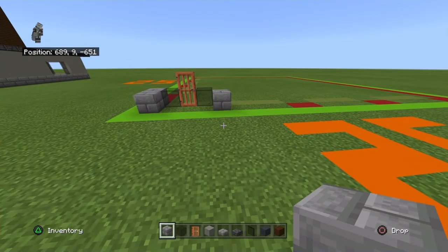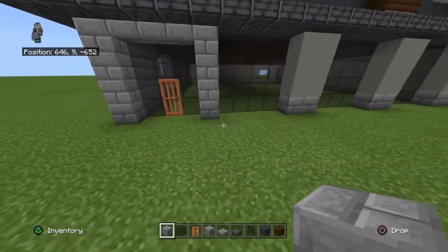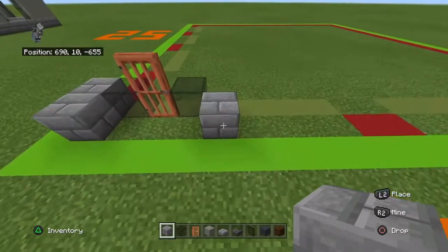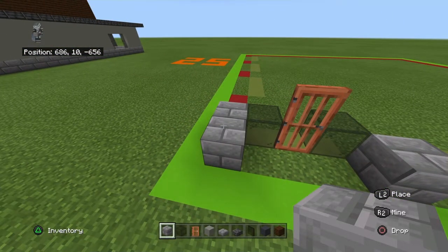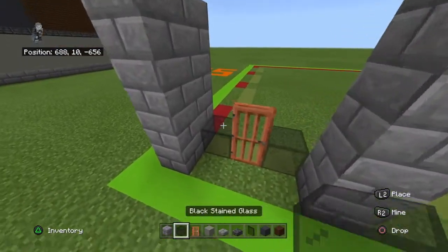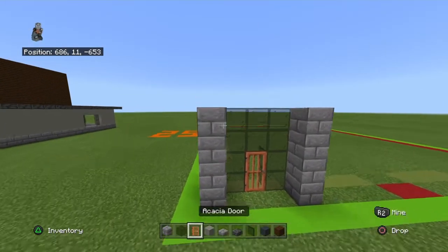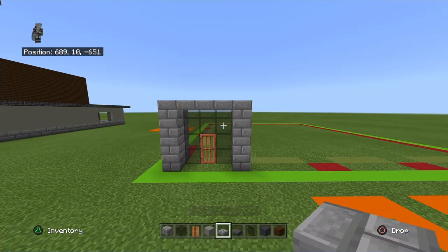We're going to stop there for a minute because this specific section is different. What you want to do is bring the stone bricks up by three with stone brick, bring your black glass up by three with black glass, and your door up by two with black glass. Then over the top of this, place a row of upside-down stone brick slabs in front of the top of your glass. That adds a bit more depth. Black stained glass blocks look so much better than the panes would in this situation when they're pushed back.